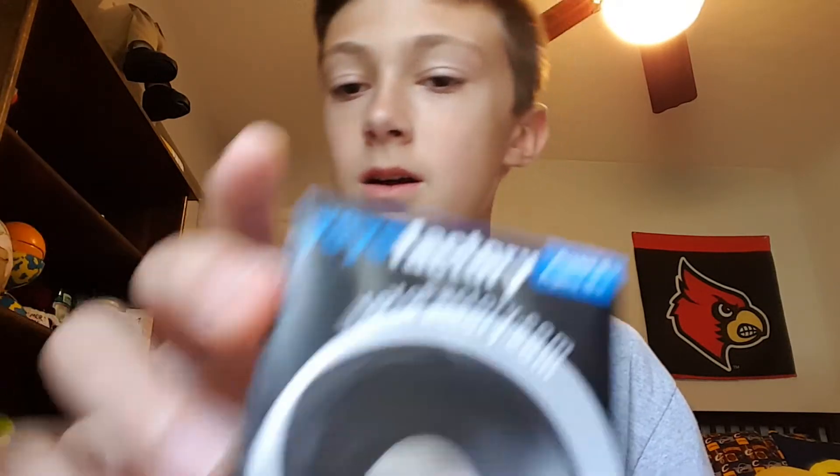Hey guys, how's it going? The other day I got myself a yo-yo that I really wanted, because I saw it was a newer yo-yo. It's a $20 yo-yo and it's actually a budget plastic, and everybody's been raving about it, so I decided to get one.